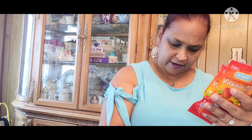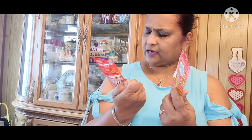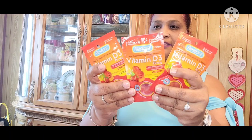I also picked up Vitamin D3 gummies. They're 14 gummies and you take two — two is the dosage. I got three of those.